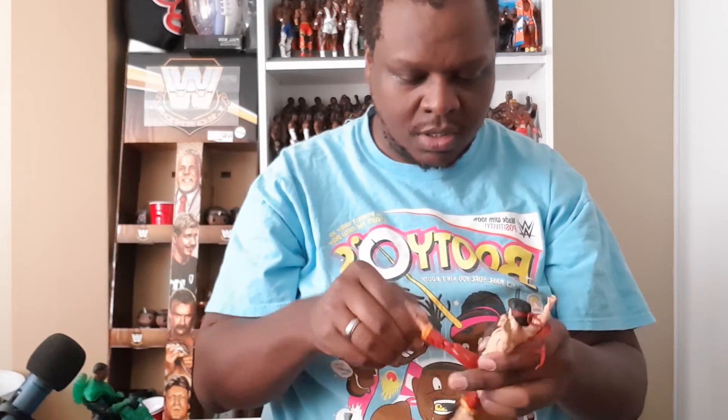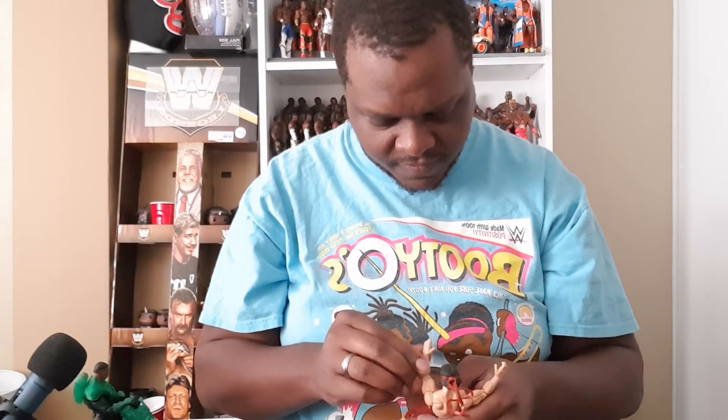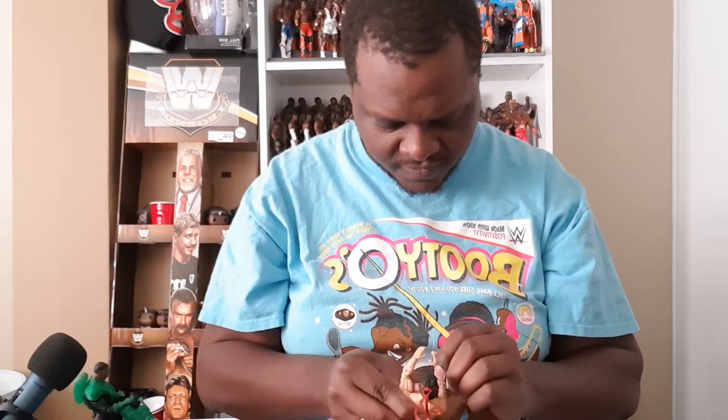This dude is dope. I really need to get this other shelf up so I can start putting some more of these Marvel Legends up. That's your boy Shang-Chi on your boy's channel, Nathan Bowden, on the Nathan Bowden Show. Thank you for joining me — thanks for joining me on another episode.